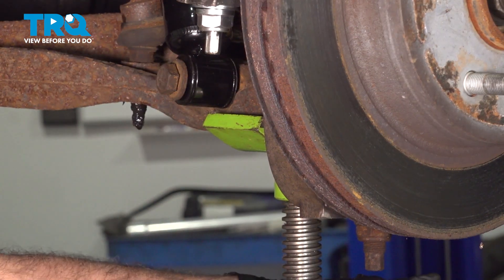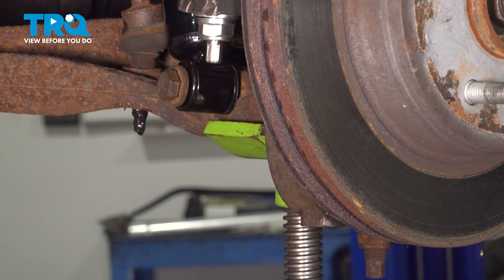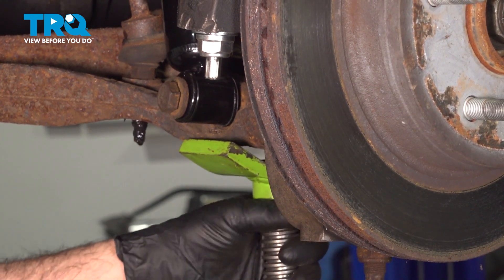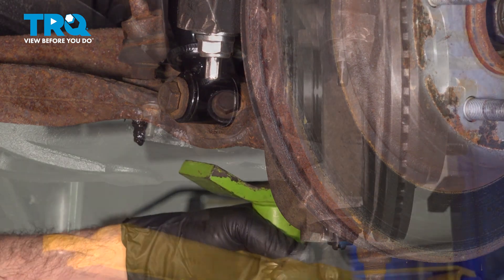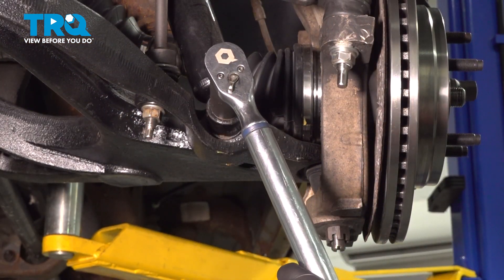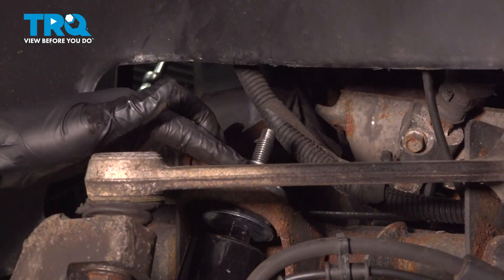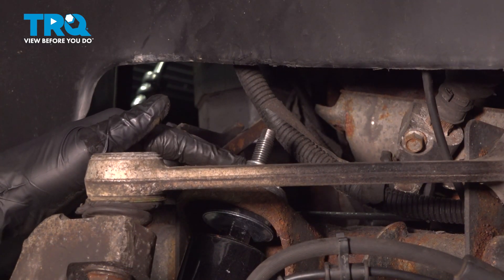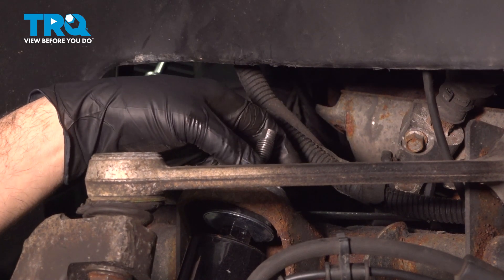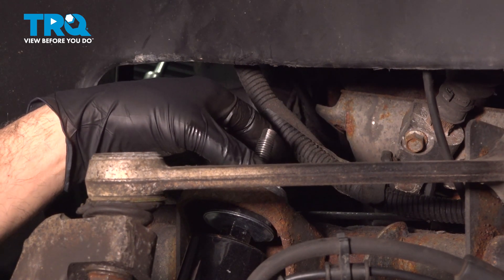At this point, we're going to go ahead and remove our jack. Torque down your shock bolt to 100 foot-pounds. You can go ahead and torque down the nut to 40 foot-pounds, or simply snug it down to the point where the bushing expands out just to the diameter of the washer itself.